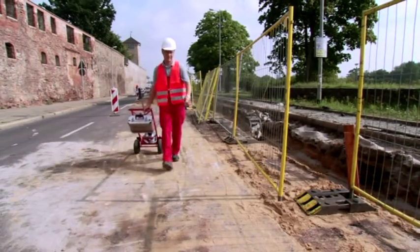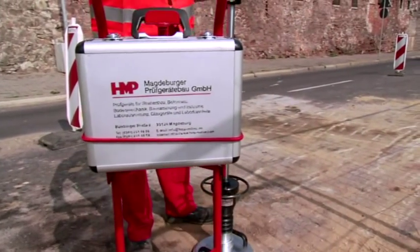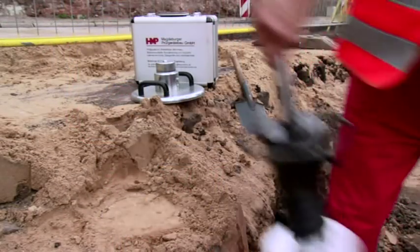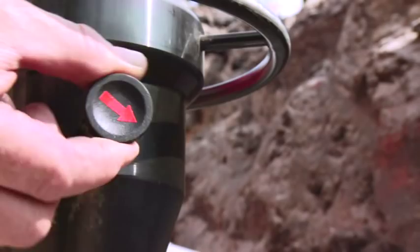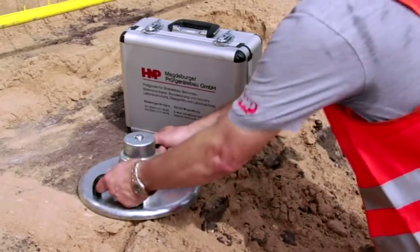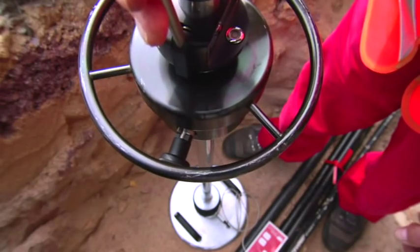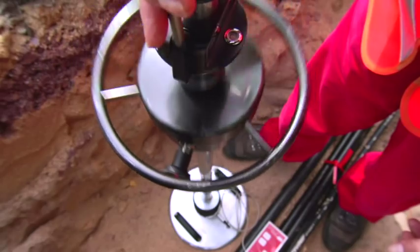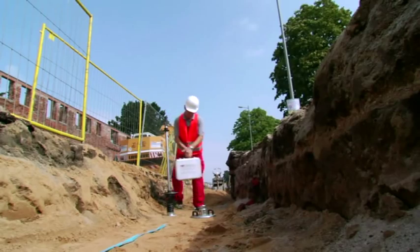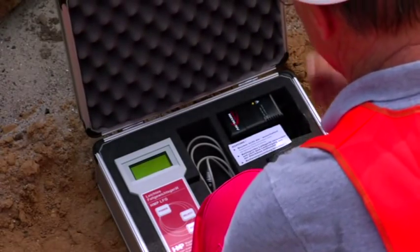The HMP-LFG is convincing with its specially thought out construction and ergonomic design. It can be transported and easily operated by only one person. The transportation lock on the drop weight ensures safety. The load plate is equipped with practical hand grips and the bubble level helps with the exact alignment of the loading mechanism. Despite this precision, the device is very robust and long-lived, made using only the very best materials.